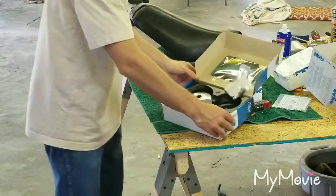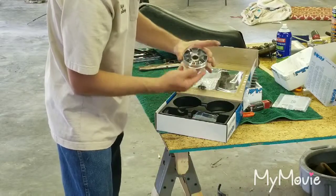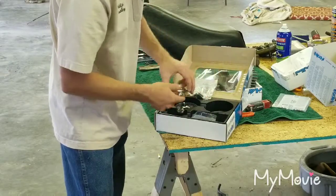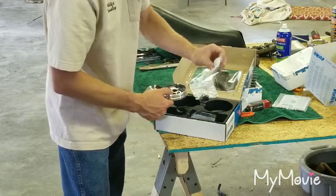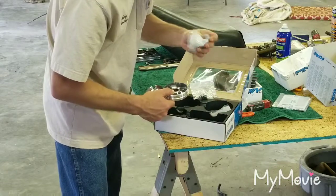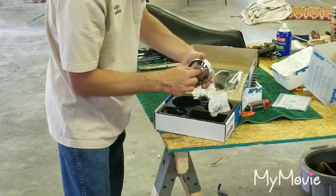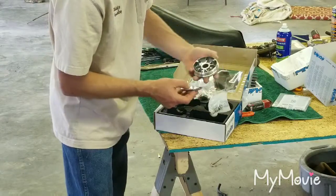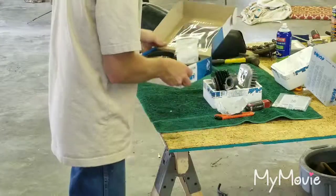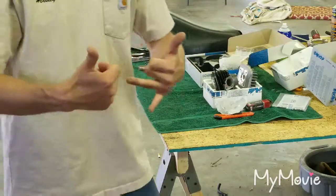This is the variator. The variator comes with these guides, your back piece that's going to hold all your weights and rollers, and this will be your front slide — I believe they call it the front piece of the variator. They give you two weights with the kit: these are 6.9 gram and these are 5.6. Basically the rollers go inside here, and as it rotates, the weight of the rollers fling this out — I believe. I'm learning just like anybody else. Alright, that's it for today, thank y'all for watching!